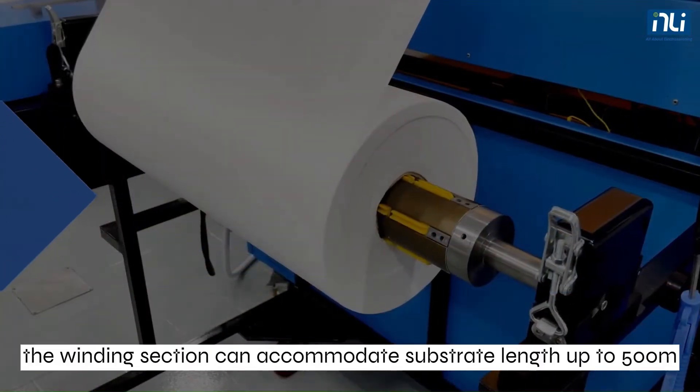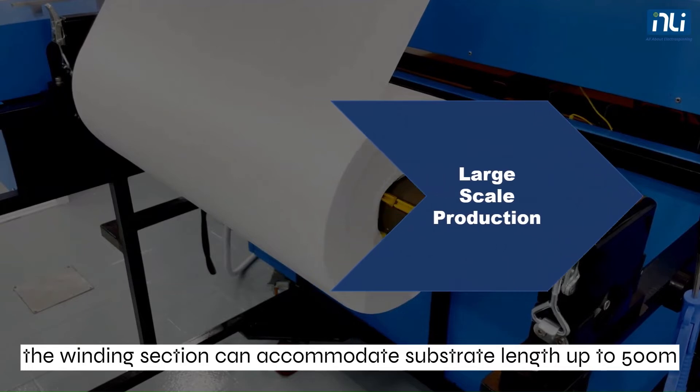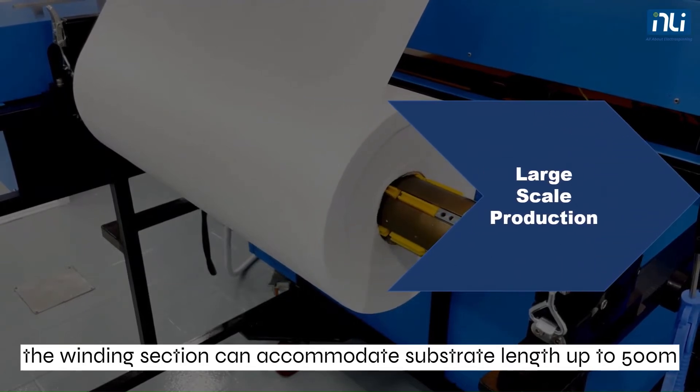For large-scale production, the winding section can accommodate substrate length up to 500 meters.